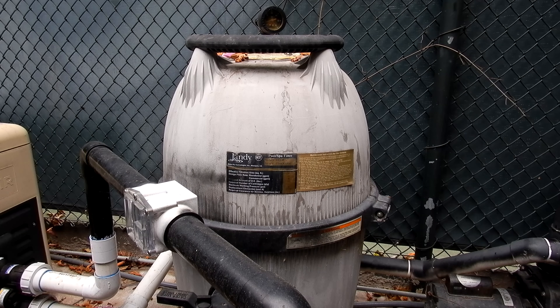If your filter has been cleaned in the last month or so, you should be fine. If your filter hasn't been cleaned in a couple of months, go ahead and backwash the filter if it's a DE or sand filter. If it's a cartridge filter, take it apart and clean it, and then start the maintenance dose treatment of the phosphate remover.